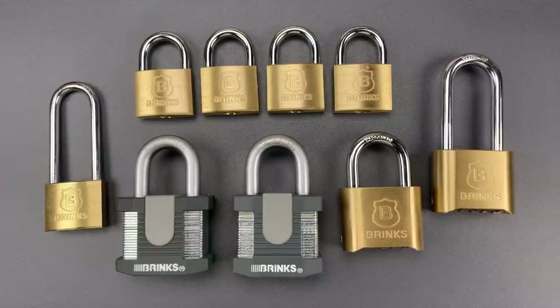This is the Lockpicking Lawyer, and today I'm continuing a budding tradition of choosing a lock company and showcasing three of its worst locks with inexcusable design flaws. I featured Master Lock in video 845 and Abus in video 849 — I'll link those videos below — but today we are looking at Brinks.